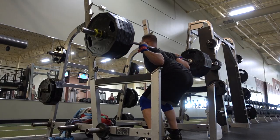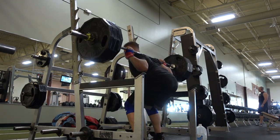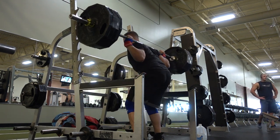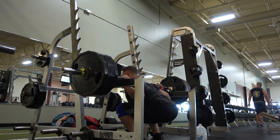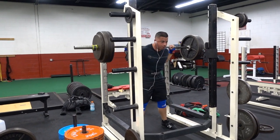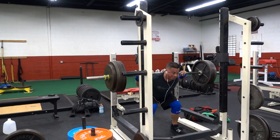Last week 495 moved like RPE 7, so I did my back-off sets with 405. Today that moved a little bit rougher — being five pounds heavier it moved like RPE 9. To compensate, I'm backing off on the back-off sets, making it 385. The single felt a bit heavier this week, so working sets will be lighter. It's all about preserving that CNS — natty life.